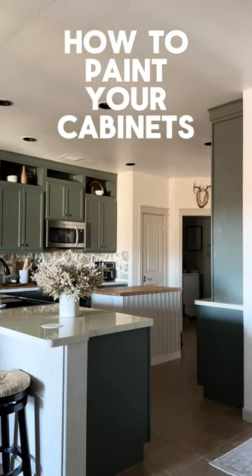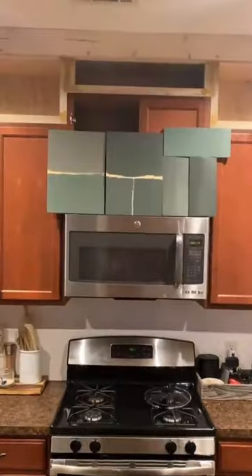I've shown y'all that I painted my kitchen cabinets before, but I never explained exactly how I did it in video.